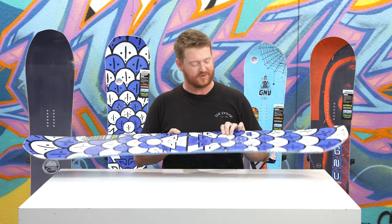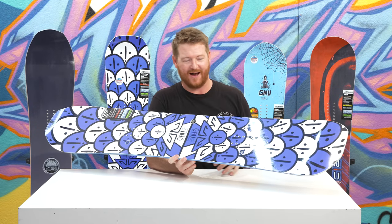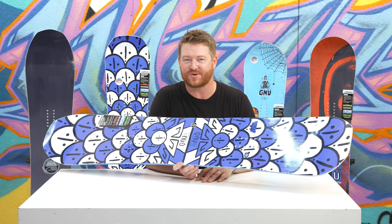I love the graphic. Forrest Bailey has a pretty much like a pro model collection colorway for everything that he rides head to toe. He actually has two different boards from GNU. This one is an aggressive freestyle asymmetrical deck.